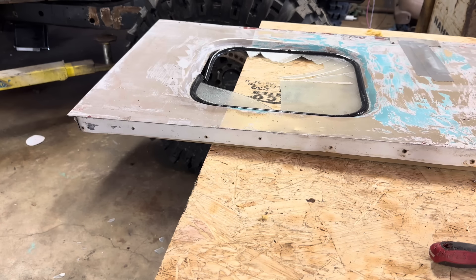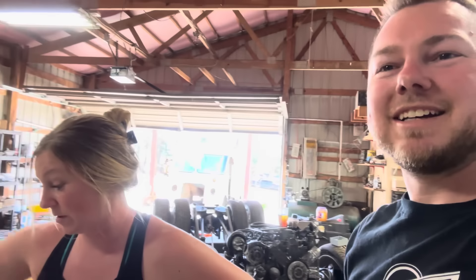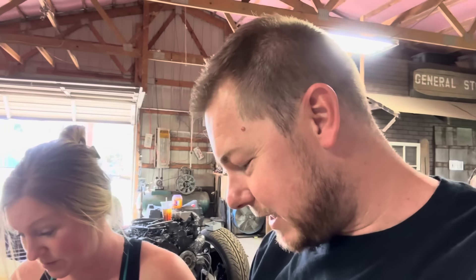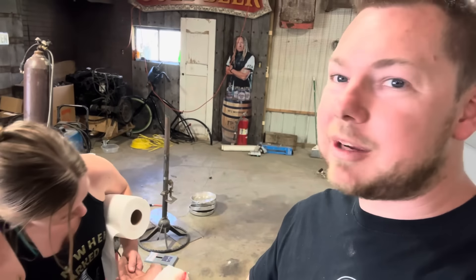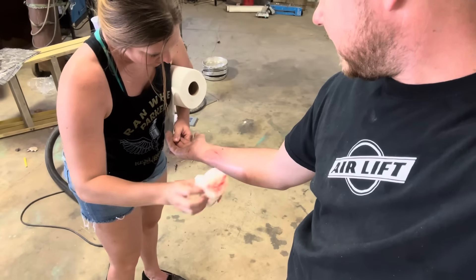Well, that didn't work — apparently pushing the window down was not the proper way to get it out. Got myself a little cut. Got me a nurse here — Hannah keeps a first aid kit on hand just for me; she has to now. There you go, you guys finally got to see me get hurt — that's all you wanted to see. That one's pretty deep.